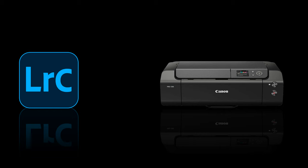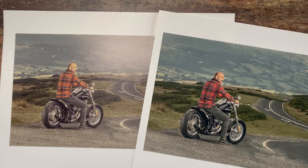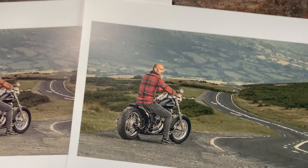There is clearly a communication problem between the software we're using for printing and the printer itself. The software in my case is Lightroom, which I love, but that's not the case now with this Pro 300. You can see here: the image on the left was printed using Lightroom and the colors are totally wrong — the biker's shirt should be red and black, not orange and black, and the foliage looks more yellow. The image on the right is absolutely perfect, and that's done using Canon's own printing software, which we'll use now.